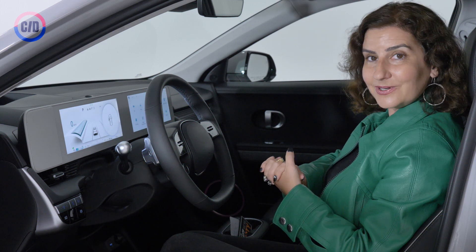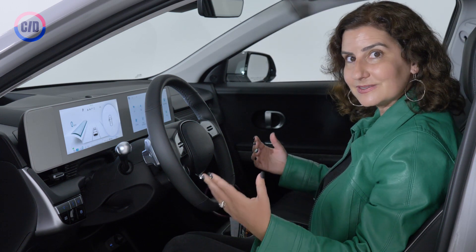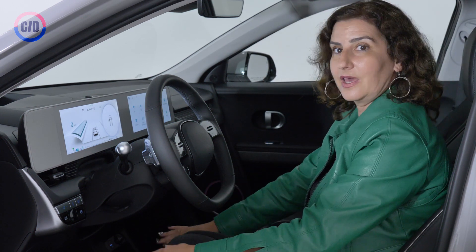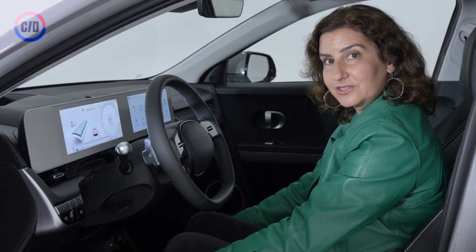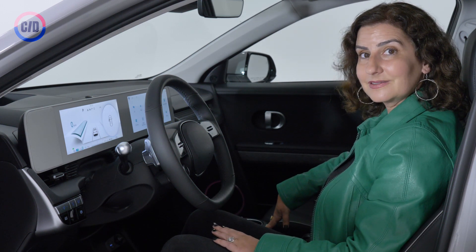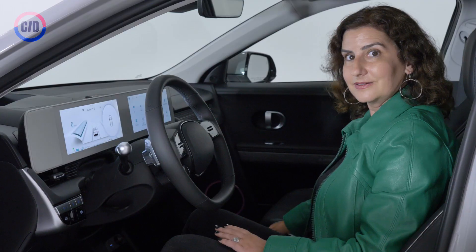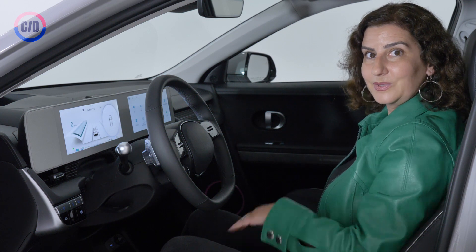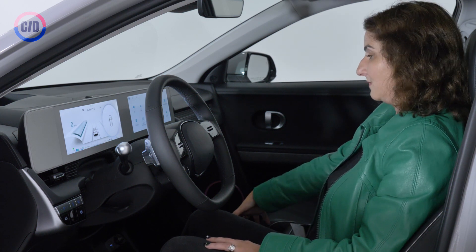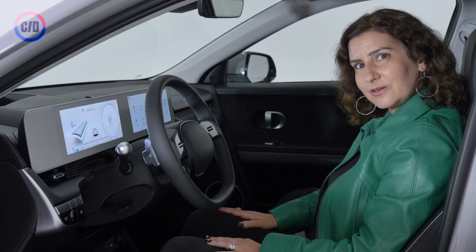One of the things you can do when you don't have a transmission tunnel is have a totally flat floor, and that gives you a lot more space. There's just nothing up against your calves and your knees here, but also it means you can have a console like this that is very adjustable and can move all around. It goes back like five inches if you want the people in the back to be able to use it, or maybe if you have a potted plant or something you want to keep in the front with you.